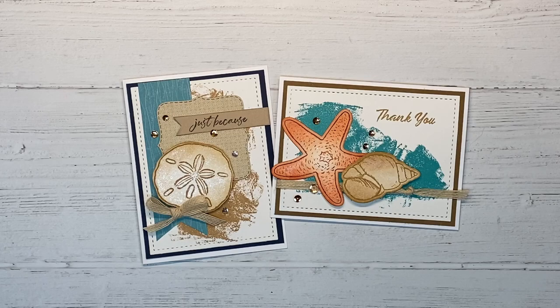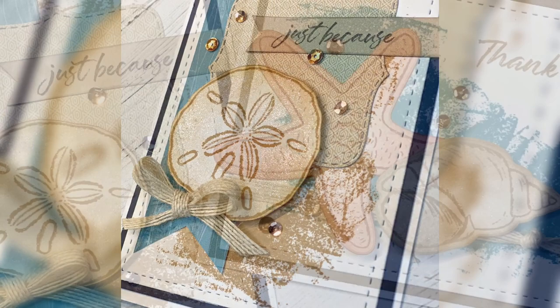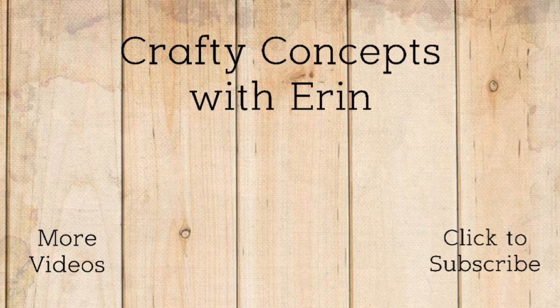I will leave a link to this Stamptacular sale in the description box below, and I'll also have a list of all the supplies I used to create today's projects. For more information you can always visit my blog at craftyconceptswithaeron.com. If you enjoyed this video, give me a thumbs up. Here is another video if you missed last week's that you might want to check out for more stamping and card-making inspiration. Thank you so much for watching, and I'll see you guys in the next video.